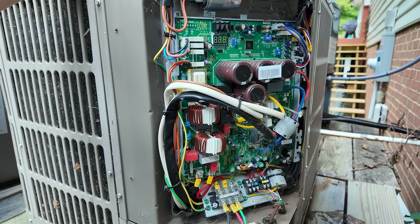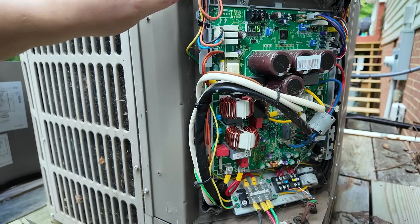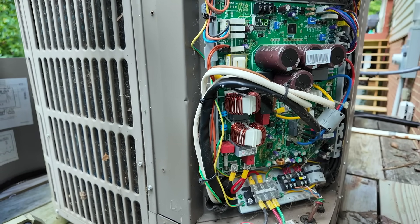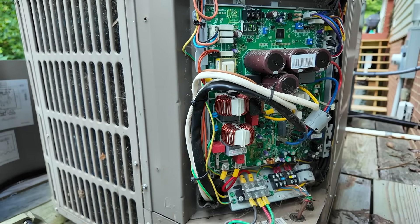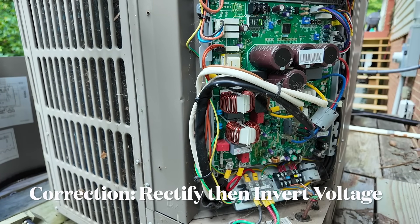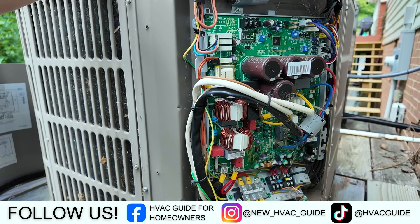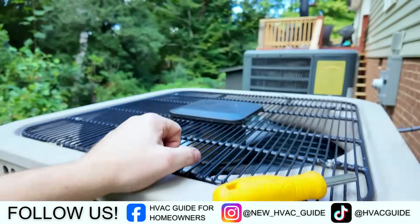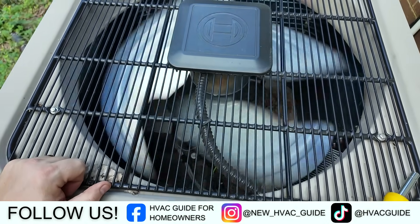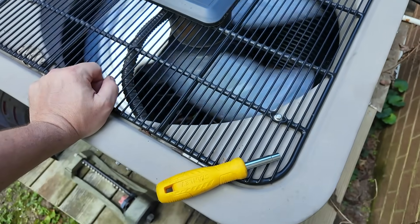This board does have switches on the inside and does a number of different things. We see capacitors and dip switches that weren't on the other system, giving the ability to change different settings. It actually just kicked on — it's a little quieter than the other system. These systems rectify the voltage going to the compressor, so that compressor ends up being three-phase, not single-phase. Up here we have a rotary compressor and a variable-speed motor, along with the reversing valve.